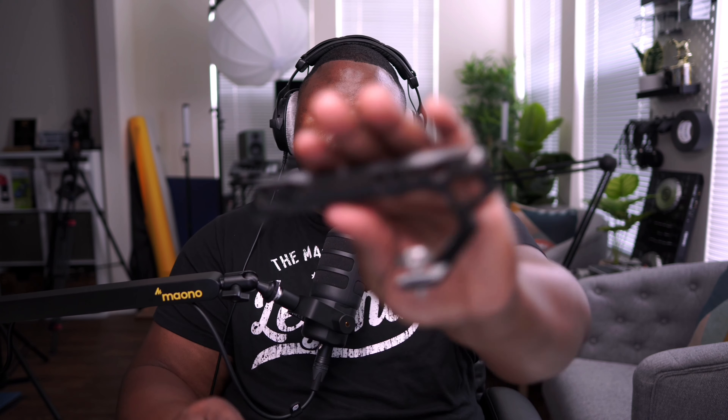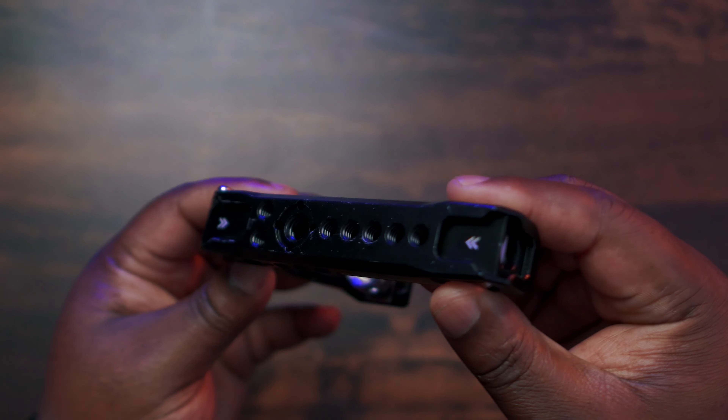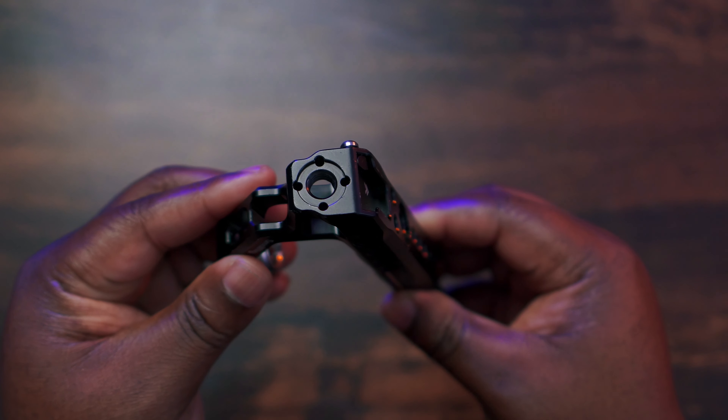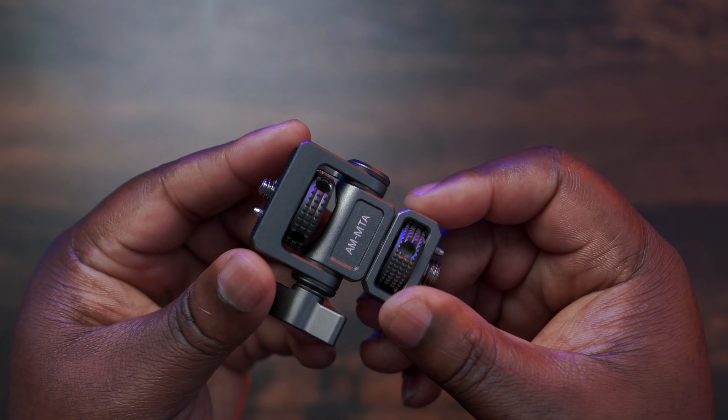The V-mount battery not only powers the whole rig, it actually helps balance everything out. With the 24-105mm lens, the camera is very front-heavy, so keeping the rig compact — without adding rods or a shoulder pad — the battery acts as a rear counterweight. That makes it much easier when I introduce the SmallRig top handle. The handle has cold shoes at the front and back, RE pin connections, and I usually mount the monitor on the front RE pin.